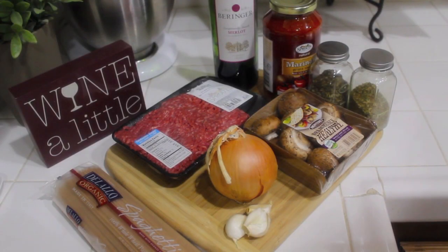Hey everybody, it's Yvette and welcome back to this week's David's Sunday. Today I'm going to show you how I make spaghetti my way.